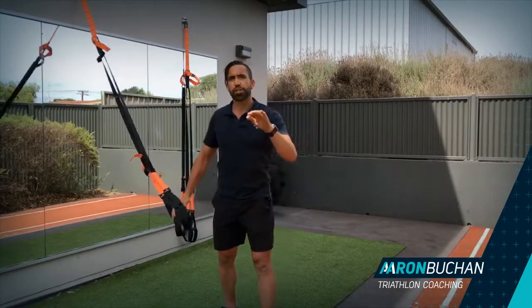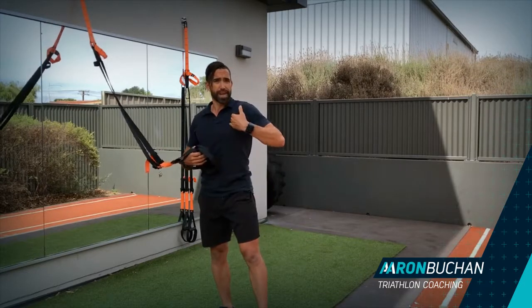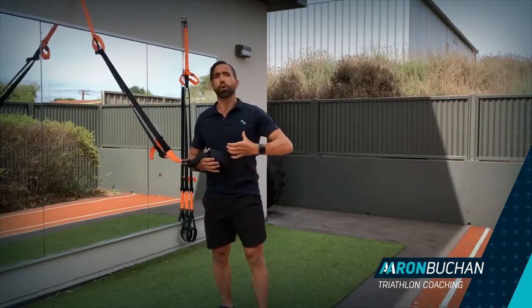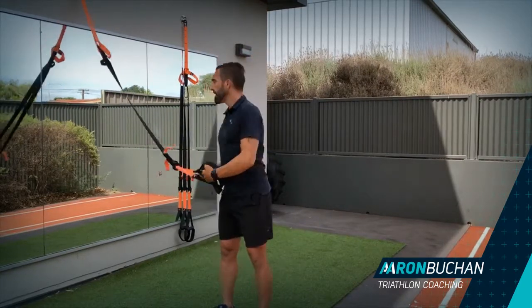Hey guys, it's Aaron. Today I'm going to show you a really great stretch for the hip flexors and the upper body as well. This is great if you're going to go into a strap workout, or if you're a swimmer and you tighten the hip flexors and the pecs and the lats as well. This is going to help open up that chain so you can get more stretch, catch and fall.